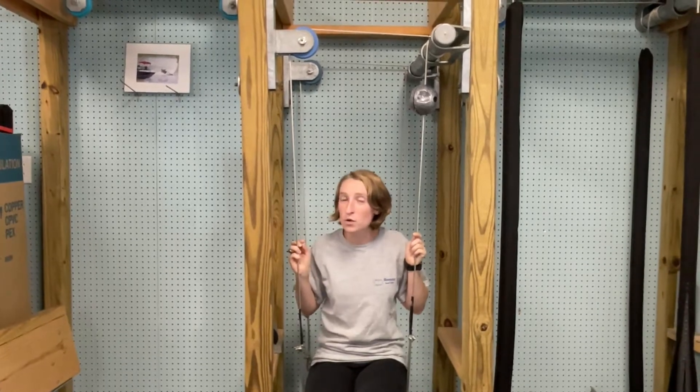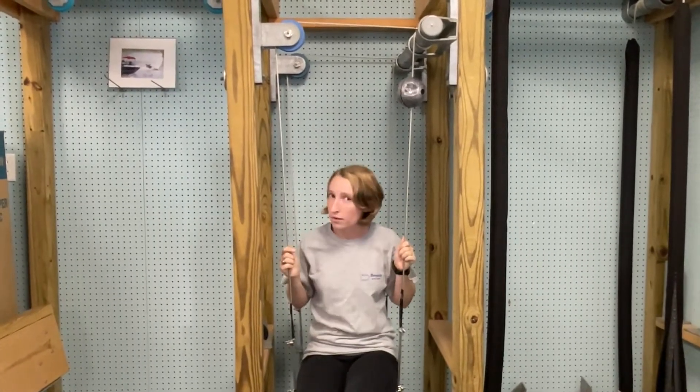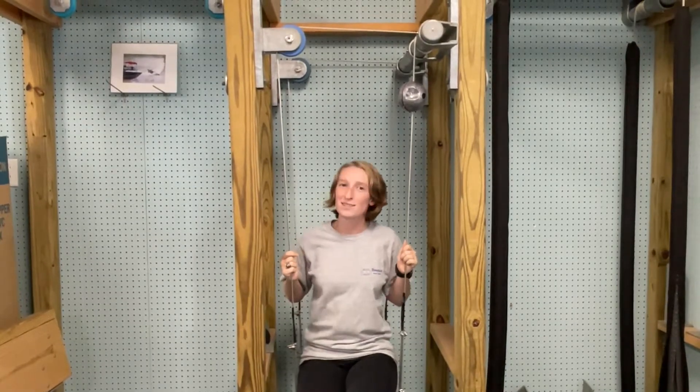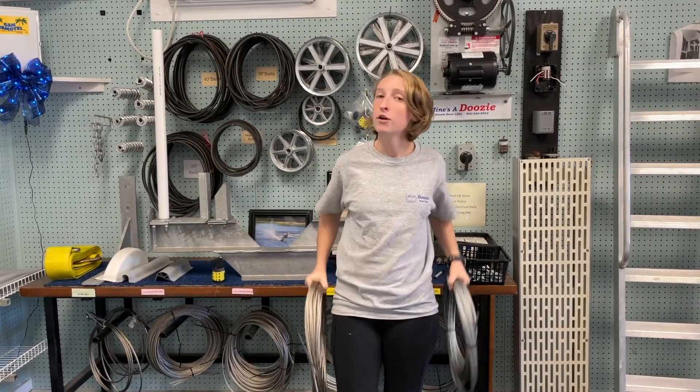Hey everyone, it's Taylor at the Boat Lift Store, and today we'll be talking about cable and seeing what's wrong with your cable. Your cables are fraying — the cables on your lift need to be replaced every five years for galvanized and every seven years if it's stainless. If your cables are fraying, replace them — it's time.